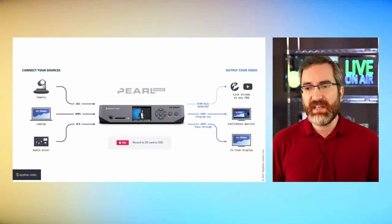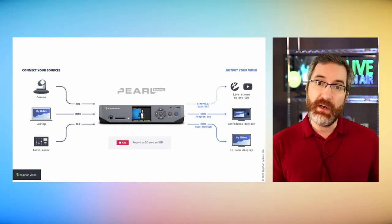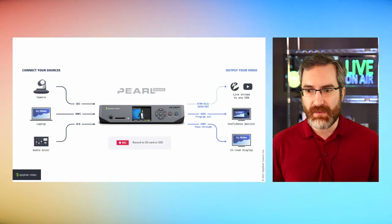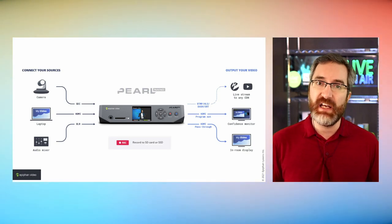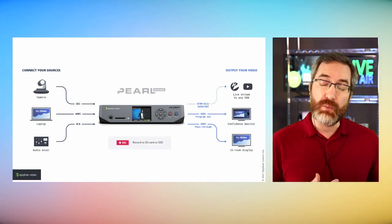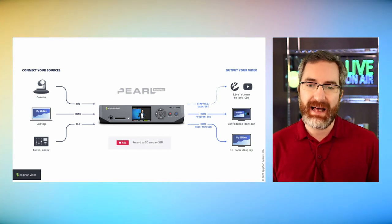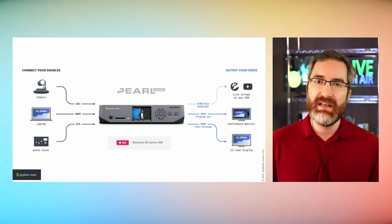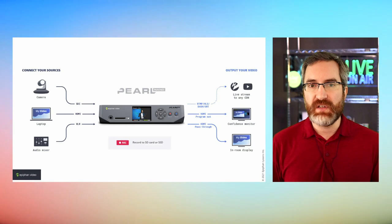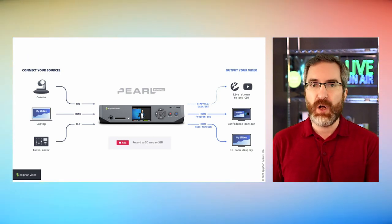We also have the HDMI program out — one of the HDMI outputs is assignable so it can reflect our program channel. In addition, we have the HDMI pass-through, which is a zero latency pass-through of the HDMI input. This means it's great to put in line with a display showing slides from a laptop. We don't necessarily need an additional splitter to accomplish this, making it a great piece to put in the chain for a small scale setup.